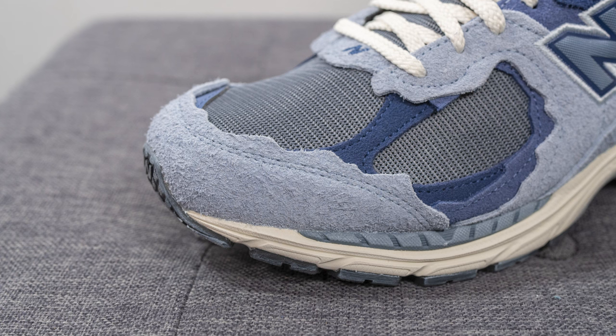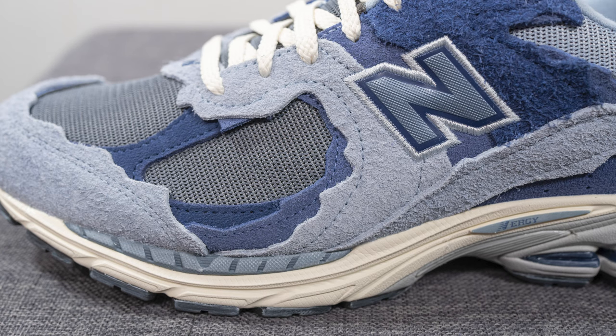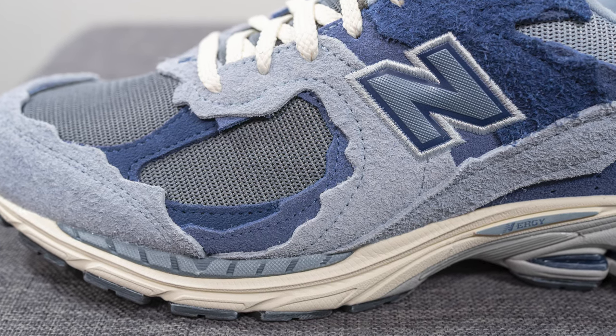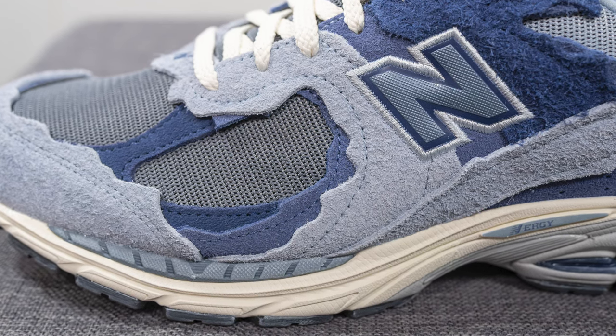One of the trademarks of this Refined Future Pack is of course these jagged suede overlays which almost look like portions of the shoe have been ripped off by hand. You can see we have more of this jagged suede covering the mid panel of the shoe, and here you'll see three different tones of purple.